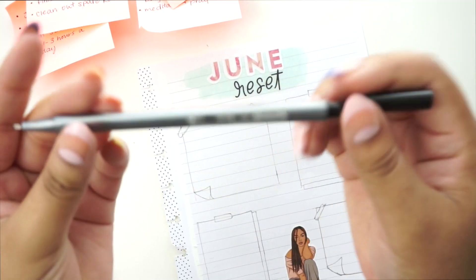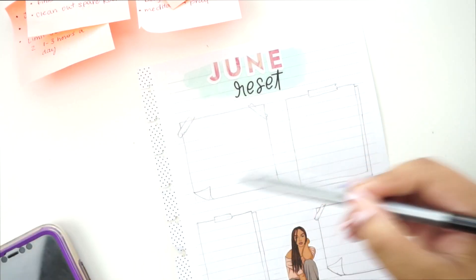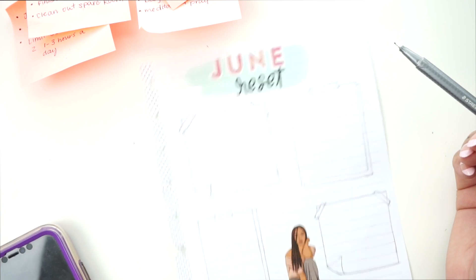Now I'm going to take my Staedtler fineliner and outline all of my boxes and everything.